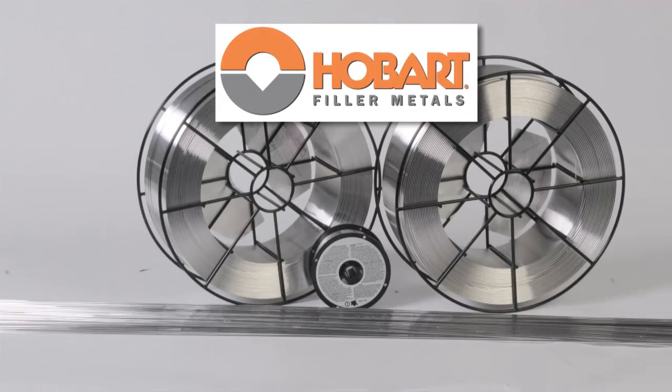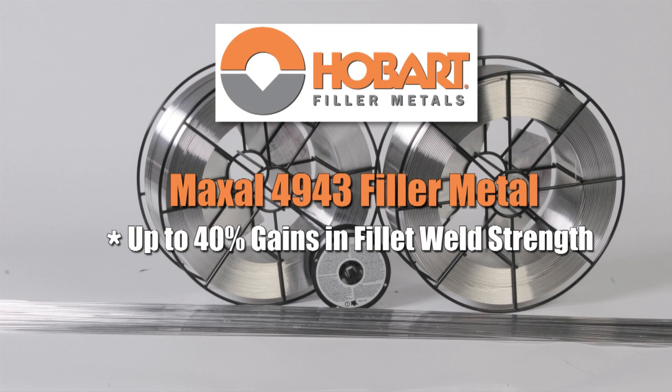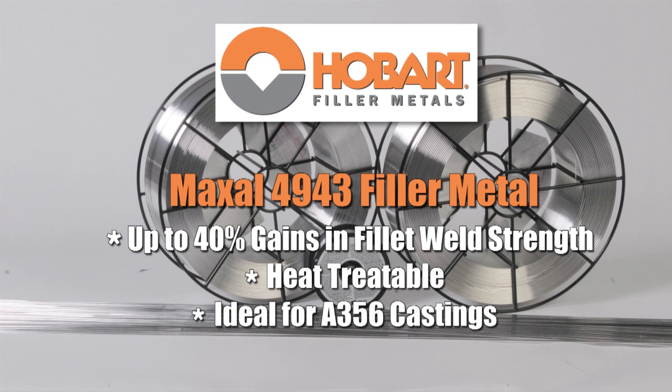For whichever type you choose, the quality of aluminum filler metal is a major factor in the success of your welds. Poor quality aluminum filler metals create serious problems including bird nesting and weld defects. Your best solution for aluminum welding is going to combine the most appropriate Miller welding equipment with the high quality characteristics of Maxell aluminum filler metal. If you're looking for more strength out of your aluminum welds, Maxell offers the 4943 filler, featuring up to 40% gains in filler weld strength, the ability to be heat treated, and it's ideal for A356 castings.